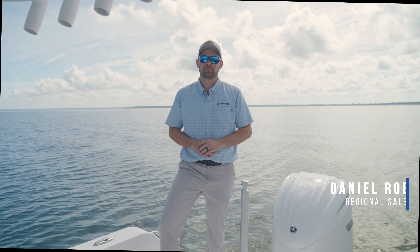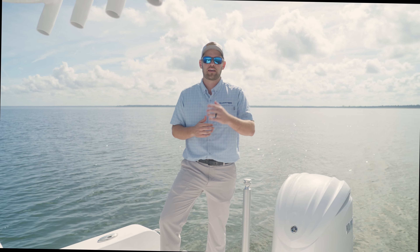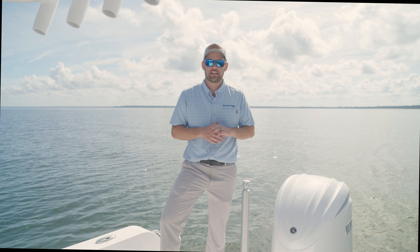Welcome to another Tech Talk. My name is Daniel, and today we're going to discuss how to properly stow and deploy your ski tow pylon on your Heritage 231. We actually got this question from a customer of ours who submitted it to us, so we wanted to thank you for your participation in that, and let's get into the video.